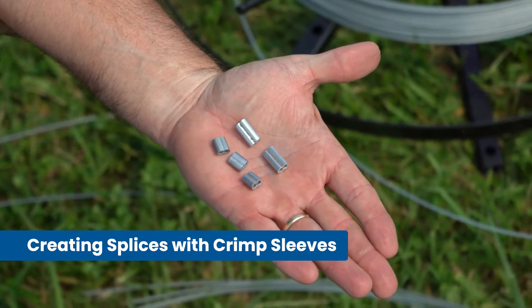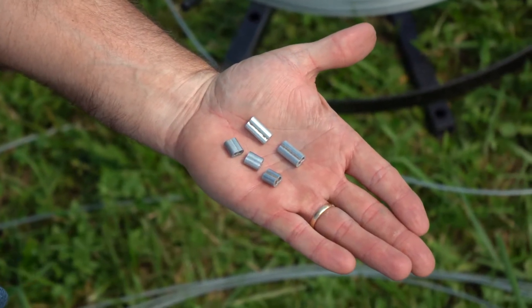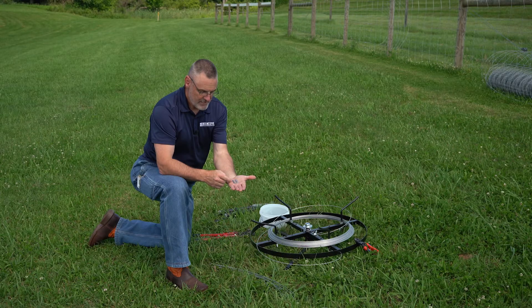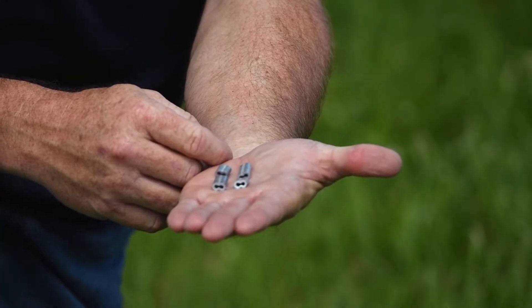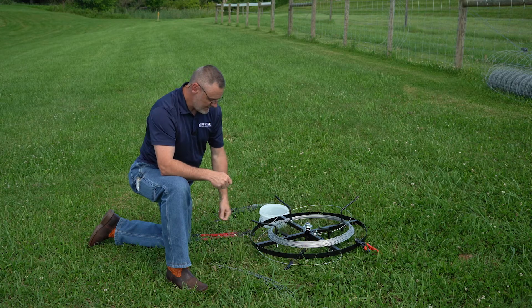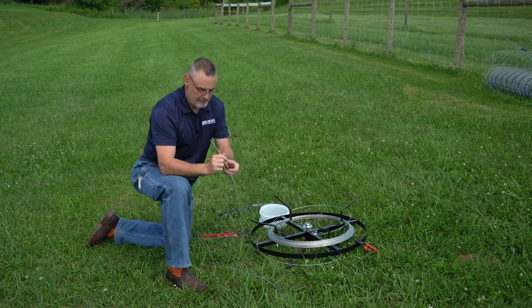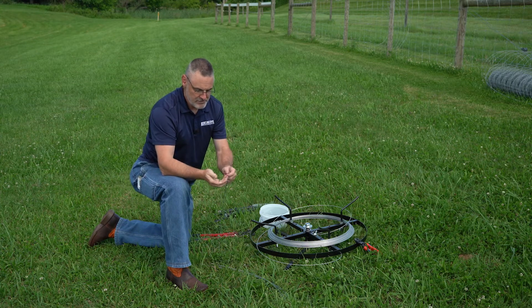You'll notice in my hand here I've got a little bit of a shorter one and a little bit longer one. For a crimp using the standard crimp sleeve you're going to need three of them. For a crimp using the long sleeve, the C2L, you'll just need two. I'm going to thread these onto the end of this wire and line them up, line the two ends up so that you see how a crimp would look.